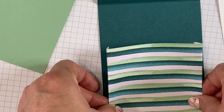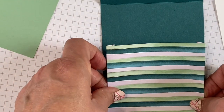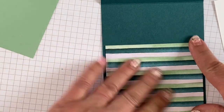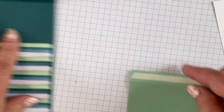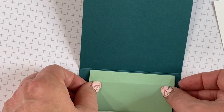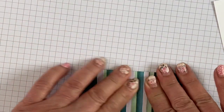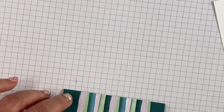Place the pocket on the inside of your card toward the bottom. Try not to mess up because that adhesive is sticky — and there you go, you have your pocket. Now for the slider: pull off the backing so the sticky side is up, place that in the pocket, and put the edge of the slider right on the score line. Then just fold it over, press firmly, and you have your slider. How easy is that?